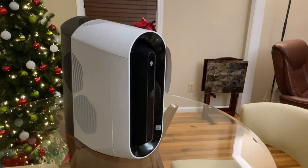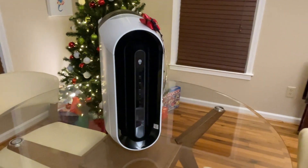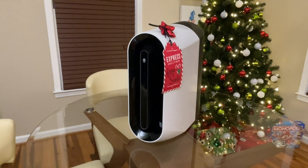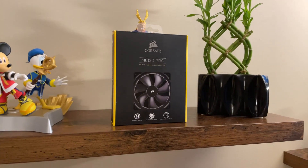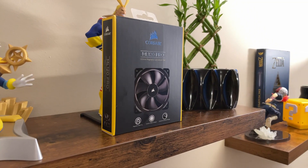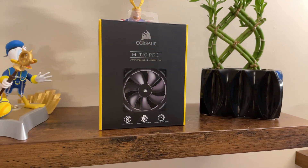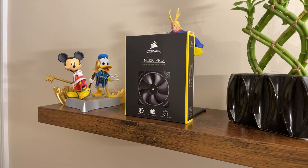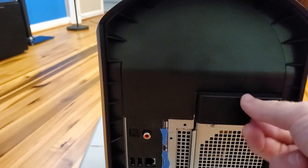Today we are going to be walking through a front case fan and push-pull radiator mod of the Alienware R11. A full part list is posted in the video description. For this mod, we are using 120mm non-RGB Corsair Pro fans. They must be the Corsair Pro fans, as the non-Pro fans and other brands will cause the R11 to throw up a BIOS boot error.